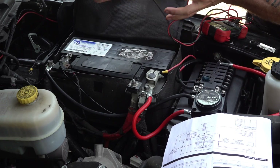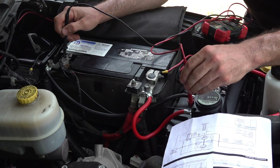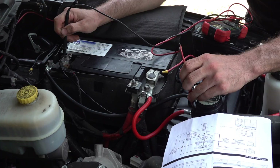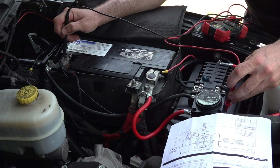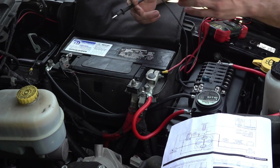Now that we have our ground all hooked up, we can test the voltage going in — I have 12.68 volts — and the output is also 12.68 volts. So that fixed it.